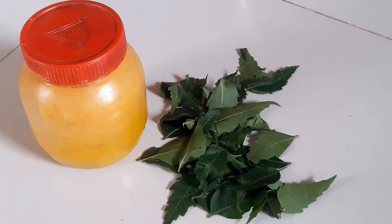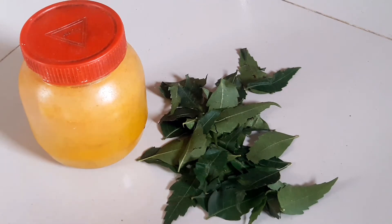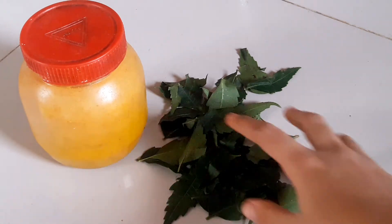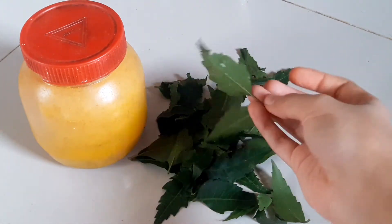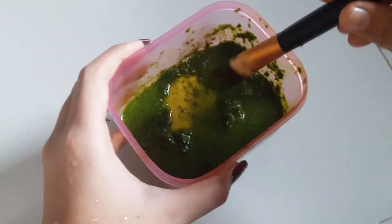Now I will make the paste with some water. You can also use rose water, green tea water, or black tea water, but I'm keeping it very simple — I'm only using neem leaves, one and a half teaspoon of turmeric powder, and some water. That's all.